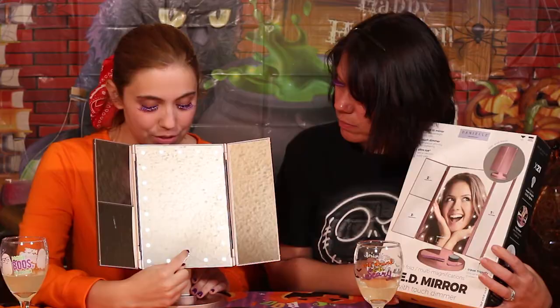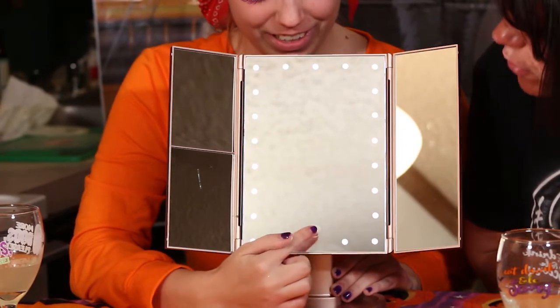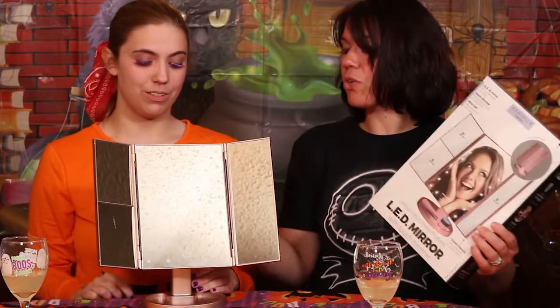Tap your finger and the lights come on — they're really bright. Tap and hold to dim them. Tap again to turn them off, but you also need to turn it off at the back switch or the batteries will drain. I wear eye makeup every day — eyeliner, eyeshadow, mascara — so this will come in handy. It also tilts, going almost 180 degrees, so you can hold it up and use it at any angle. Great for plucking eyebrows.